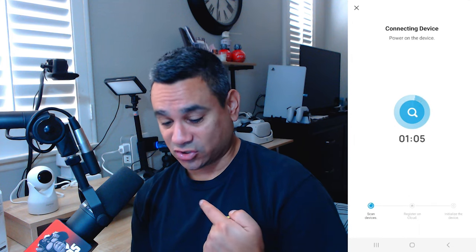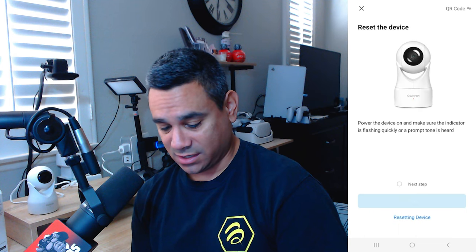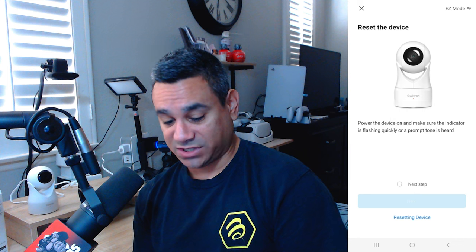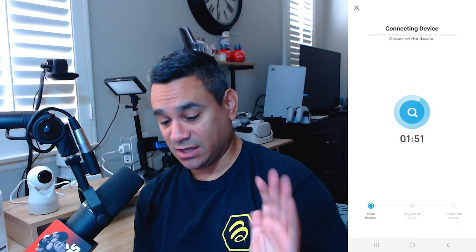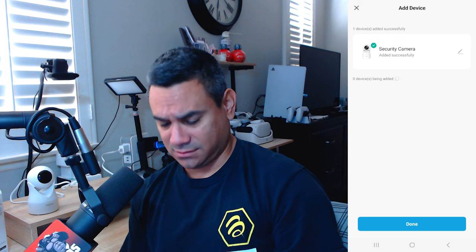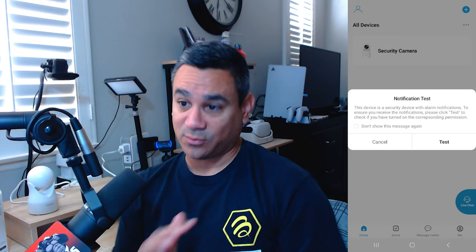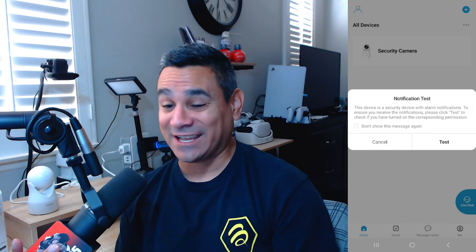For the next step, click on Cam W1 and at the top right where you see the X, there's a QR code option — click that and switch to easy mode. Make sure your Wi-Fi password is correct and you're on 2.4GHz, then hit next. Full disclosure — I've been trying to connect this for about an hour. But with easy mode, it finally says 'connect success' and the security camera is connected.